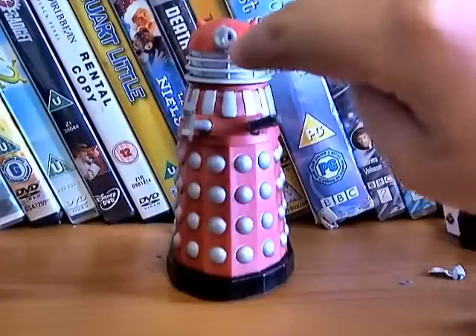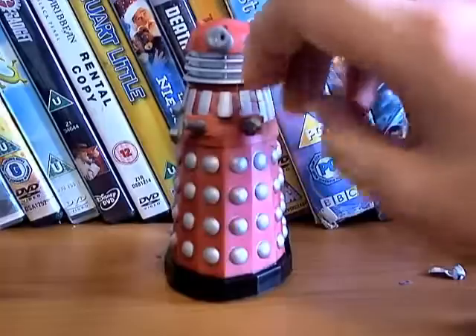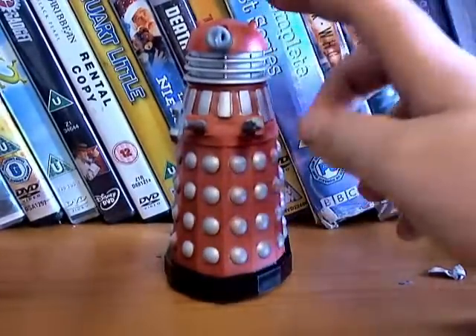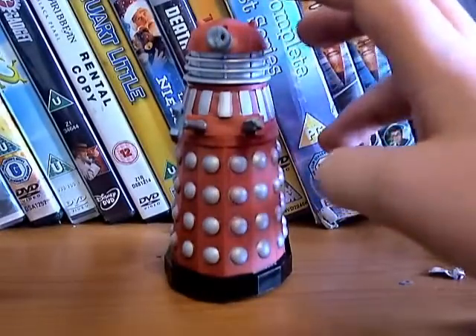On quite a few of them the hole is on the edge instead of in the middle, which is a bit irritating because it looks like he's looking to the right-hand side. The ears are a bit too small, but they use the same sculpt for every single Dalek, so you can't really blame them.